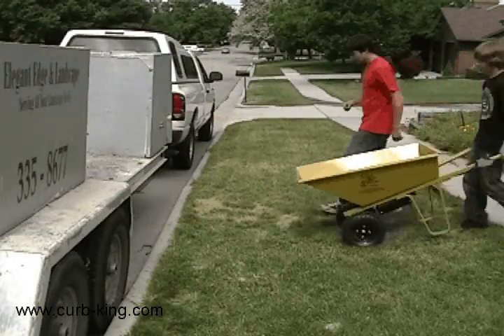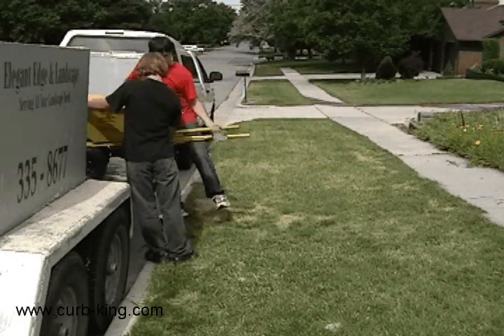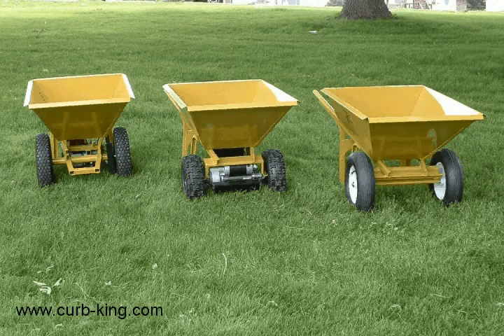The Curb King wheelbarrows are light and maneuverable. Loading the wheelbarrow is as simple as throwing it on a trailer — you don't need special ramps or other equipment. You are quickly on to your next job. Curb King builds the line of wheelbarrows that will make your curbing job easier and faster.